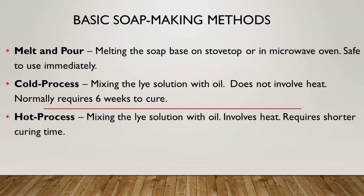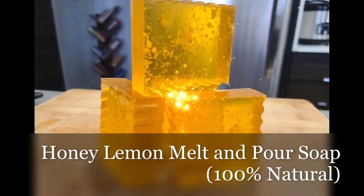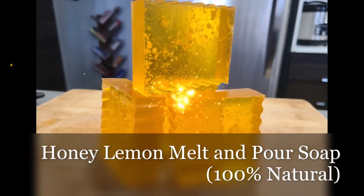Moving on, there are three basic soap making methodologies. The first one is melt and pour, and this is the simplest. It makes use of a soap base which is already saponified, which means we don't need to handle lye solution just yet. We just need to melt the soap base in the microwave, put in the additives that we like, and then pour the mixture in the mold. That is what we are going to do for this project — we are making a honey lemon melt and pour soap that is 100% natural.